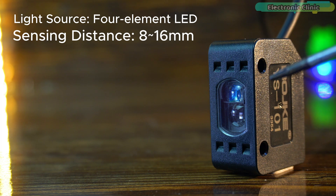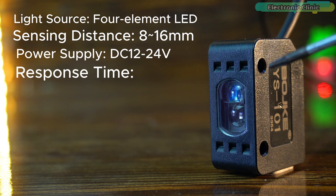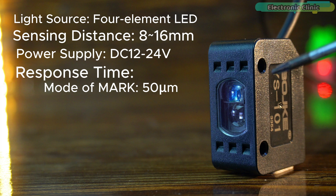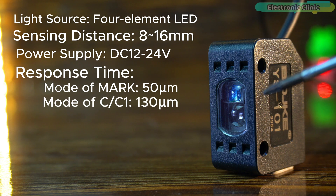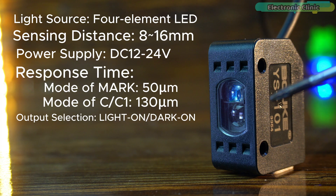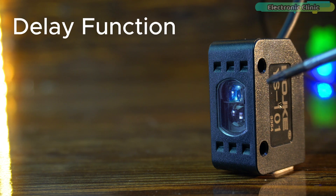The sensor has a sensing distance of 8 to 16 millimeters and operates efficiently with a DC 12 to 24 volts power supply. The response time varies depending on the mode: 50ms in mark mode for detecting light intensity, and 130ms in C or C1 modes for automatic color matching and brightness detection. This sensor supports configurable output selection, allowing users to switch between light-on and dark-on modes.